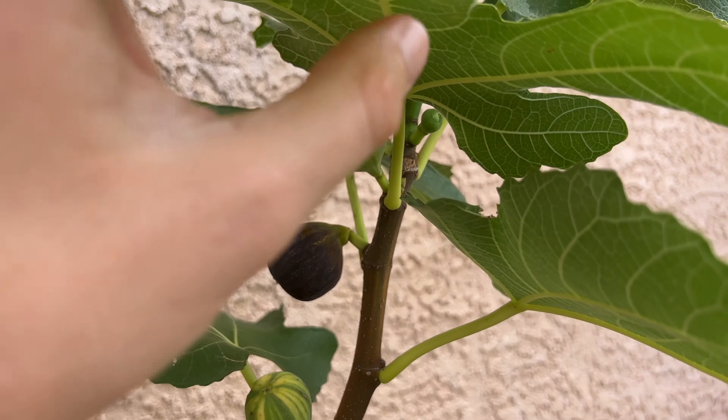The tree has been fairly productive for me. As you can see towards the top of the branch, there's lots of new fruit growth. They will start out small like that and then develop striping as you see there, and then some of the fruit actually have a little more pronounced striping as you see here.